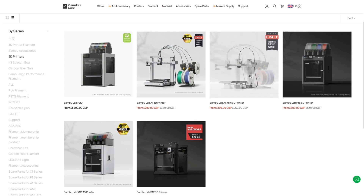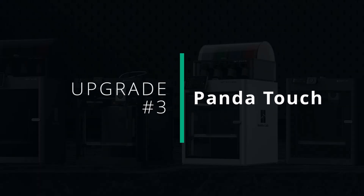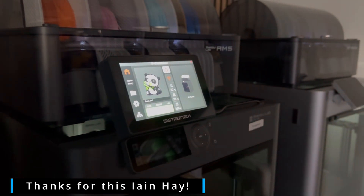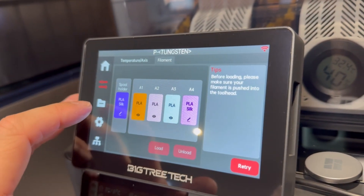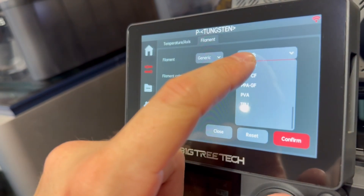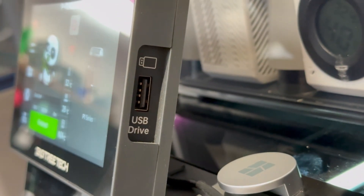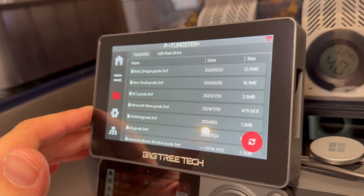Next up we've got Bamboo Labs' next range of printers, which is the P Series. Inside of here you've got the P1S and P1P, and we've also got one of my favourite upgrades — the Big Tree Tech Panda Touch. The Panda Touch is a touch screen controller that connects to your printer wirelessly. The interface gives your P1P or P1S that same look and feel as the X1C, and personally I think it's also much more responsive than the screen on the X1C. Using the Panda Touch you can set filaments, change printer settings, move the printer head around and much more. It also features a side-mounted USB port so you can plug in and load files straight from it.